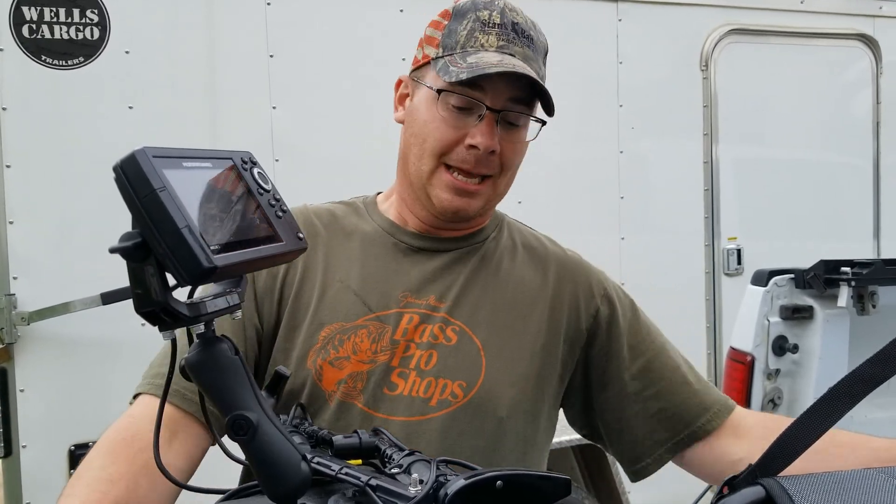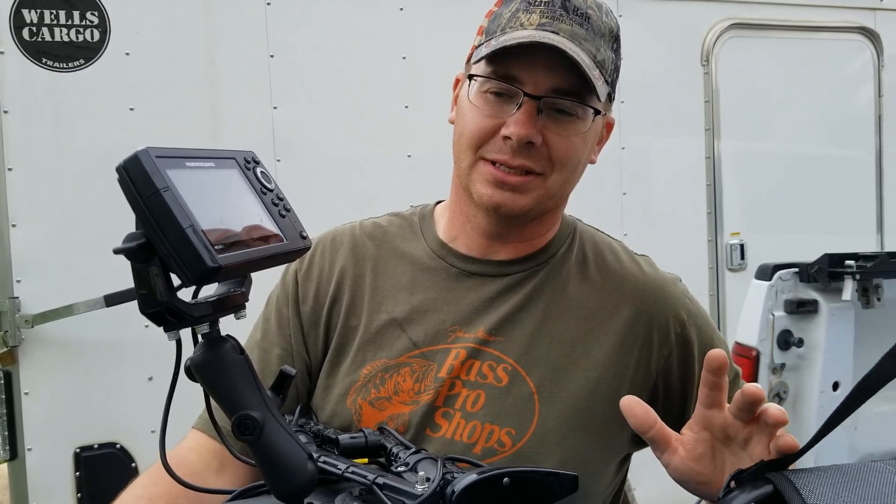Now a lot of people said just go ahead and drill holes in the kayak, don't worry about it — mount a battery centrally somewhere and then mount your fish finder wherever you want and run power to it. But I just didn't feel good about drilling holes in my kayak. I know you can do it, I know it's not that big a deal, but I just didn't want to. So I looked for other options and found one I went with.